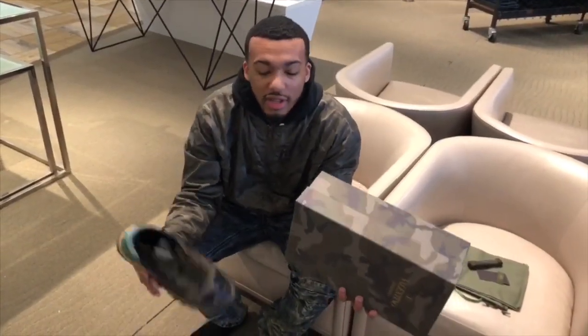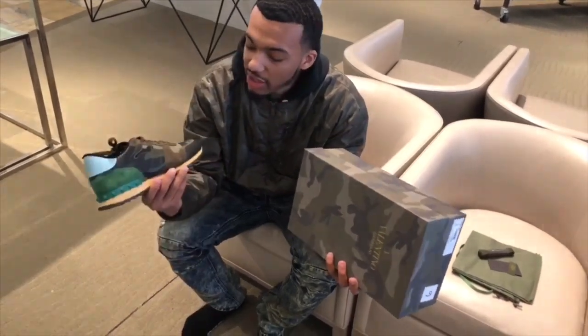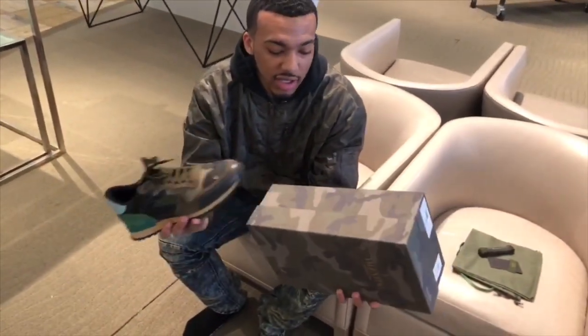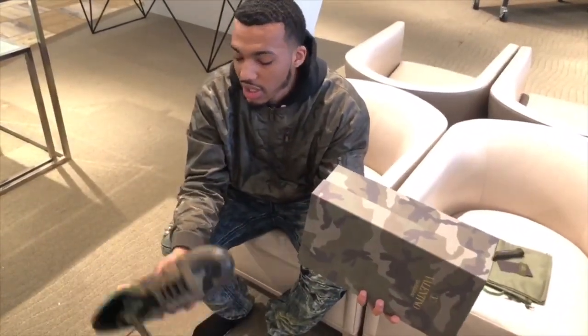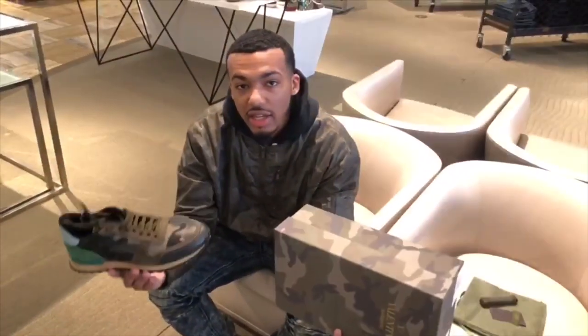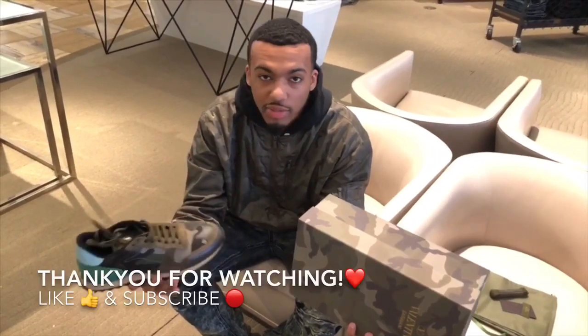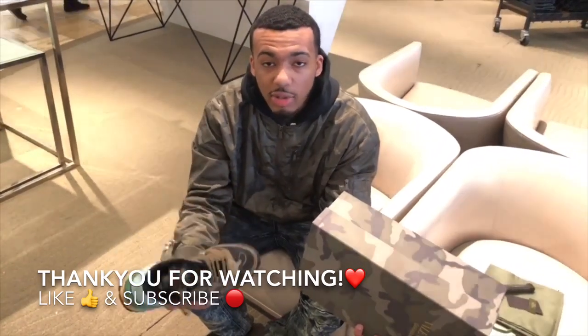We just got done with the review and on-feet of the Valentino Rock Runner. This is a really comfortable shoe. Make sure to check it out at Saks Fifth Avenue. Make sure to check out my main man BC — he'll hook you up, I'll put his link down below, make sure to shop with him and get his commission going. This is a really nice shoe — you see how it goes with the camo to match my jacket. You get the camo box from Valentino. This shoe retails for $795 — very worth it. A lot of popping colors on the back, stands out, very vibrant. You can wear this casual or you can wear this dressed up as well, like with black denim or black dress pants. So make sure to get this shoe and make sure to check out my main man BC.